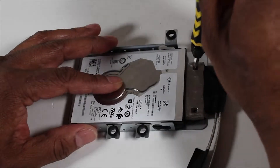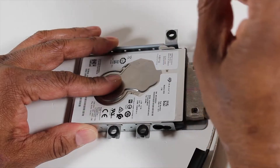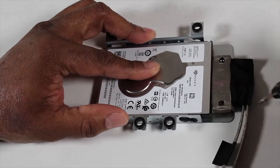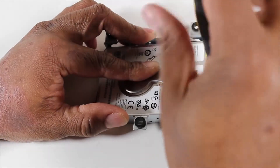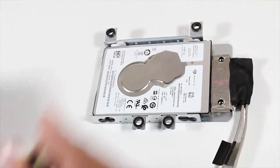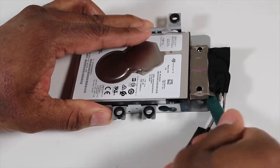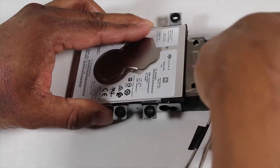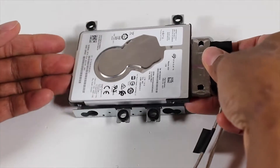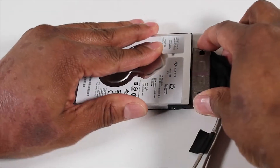Remove the two P2 Phillips-head screws that secure the hard drive cable to the hard drive cage. Remove the hard drive and its cable from the hard drive cage. Remove the hard drive cage from the unit.